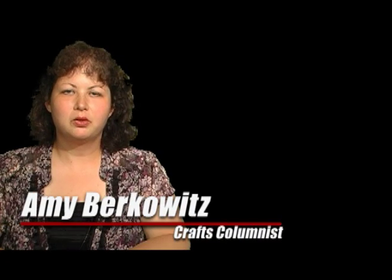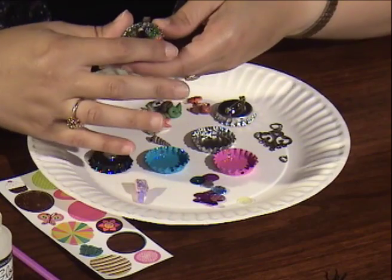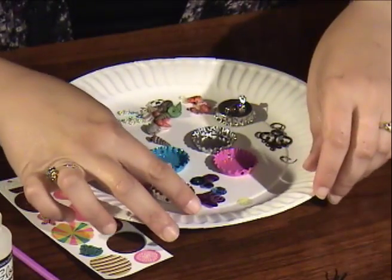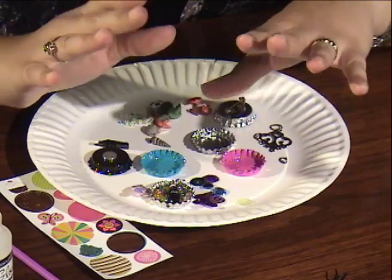Hi, welcome to the Times Herald Record Craft do-it-yourself video. I'm Amy Berkowitz, Craft and Hobbies page columnist, and today I'm going to show you how to make a bottle cap necklace, magnet, or key chain, using buttons, glue, and of course, bottle caps.